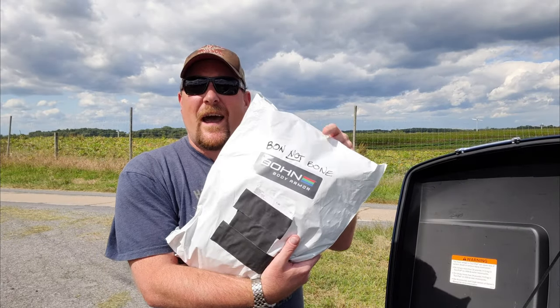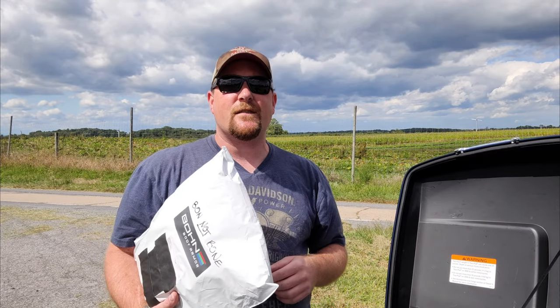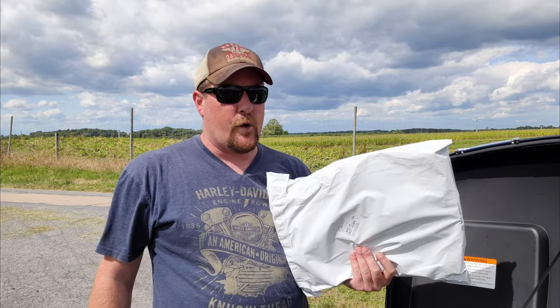Bond doesn't even know that I have this. They might know, but either way, I won it from Purple on 3's 1,000 subscriber giveaway, so thanks Jody! I'm super pumped. I haven't had a new jacket in four years.